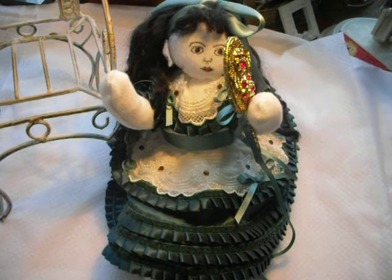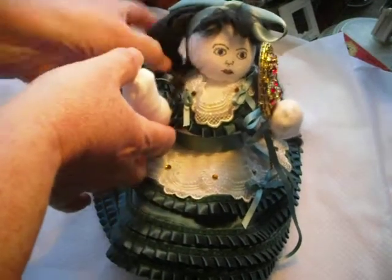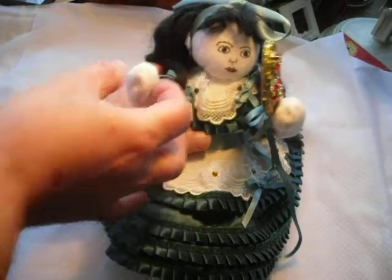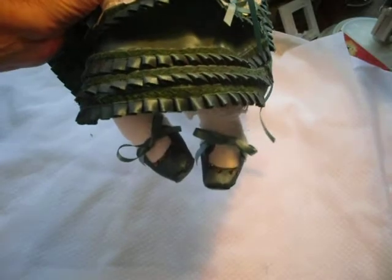I made my sock up to the basic pattern and then I decided that I wanted to have some movement in it, so I put armature into it, which means that her arms and her legs could be moved. I was the only one in the competition that actually did that, so that was pretty cool, and I actually won the competition with this girl.